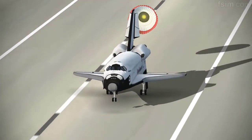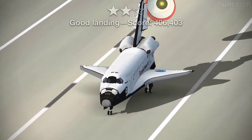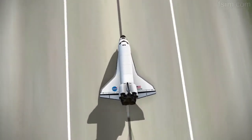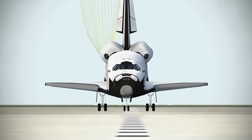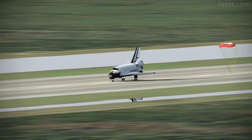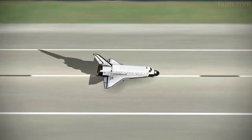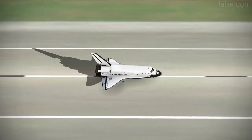Here comes the chute. See rotating. Touch. Standing by on the chute. Touch the chute.